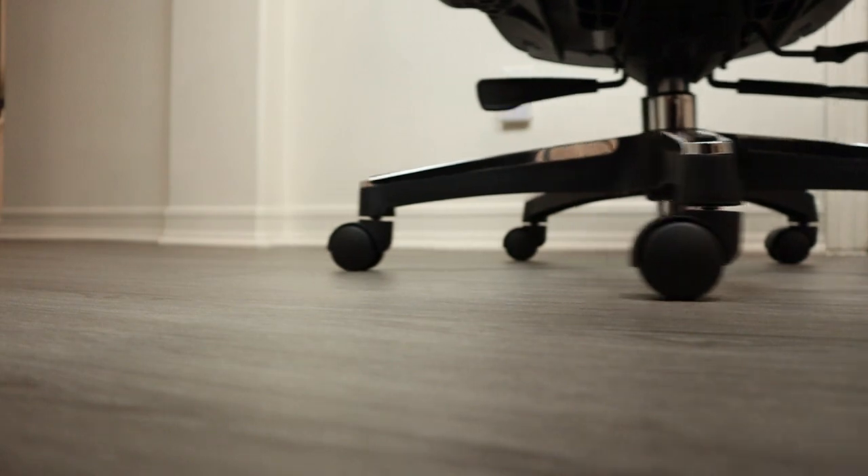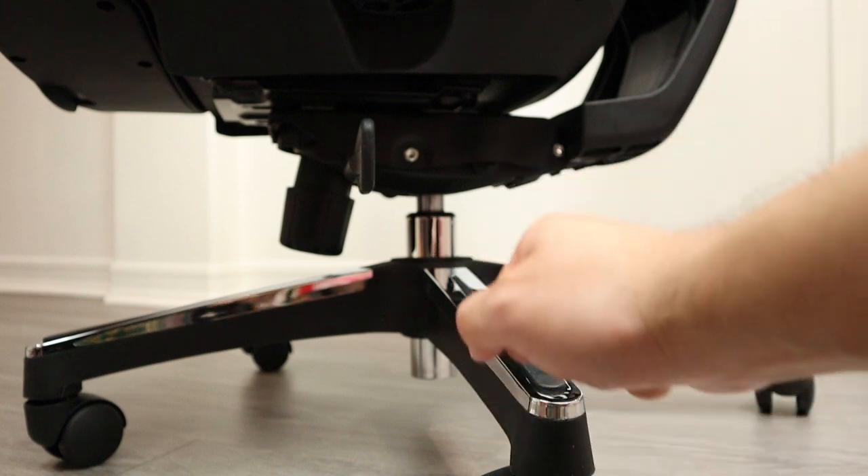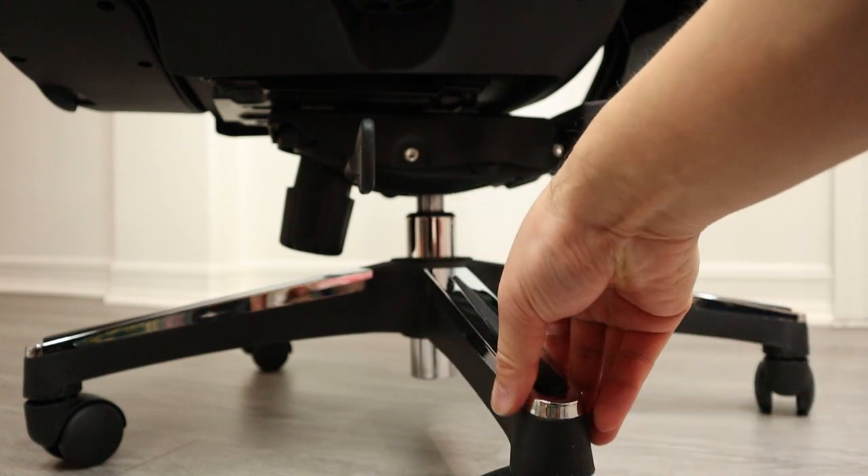The wheels are pretty good too — made from low-hardness plastic. I've had it for a little while and I have to say they're pretty smooth, and they don't hurt my vinyl floor at all. The chassis is pretty tough as well, made from a three-millimeter steel plate.